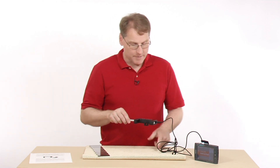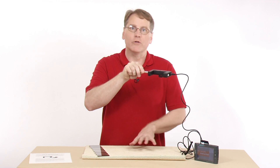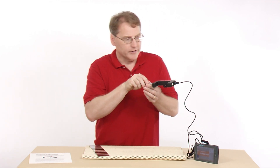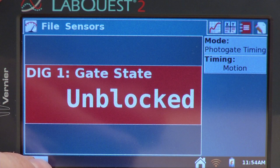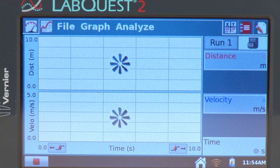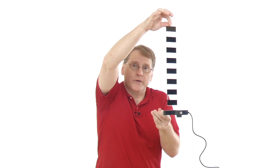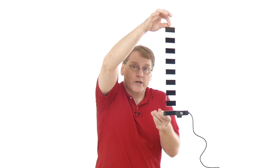For this lab, I'm going to hold the Photogate up above the tabletop. I've put something soft here so that when the picket fence falls, it won't fall off the table and break. To begin collection, press the collect button — it will move to the distance and velocity graph and wait for us to drop the picket fence through the Photogate. It's important to use good technique: hold the picket fence towards the top middle so it won't fall out of the beam, and don't hold it too far above the Photogate so it isn't going too fast when dropped through.